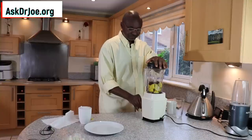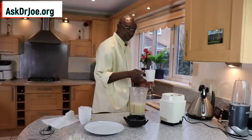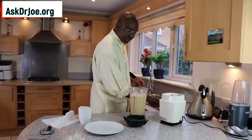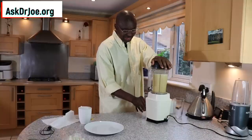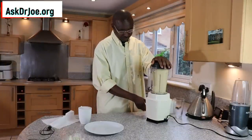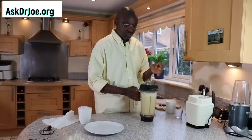Let's seal up the blender jar. Next, we blend it, and then we're going to add two more cups after the initial blend to get the whole thing going first. That's the first blend done. Now I'm just going to add two more cups of water — one and then another. The third cup of water has gone in. Now for the final blend to get our milky drink ready.